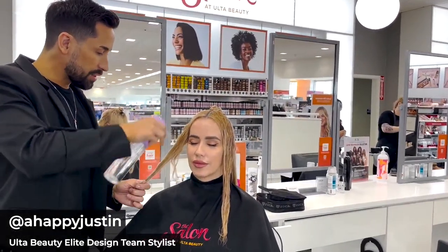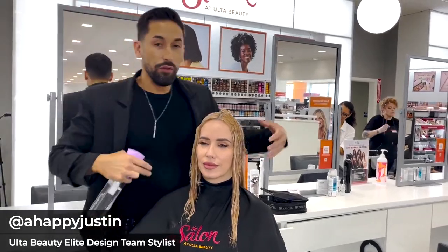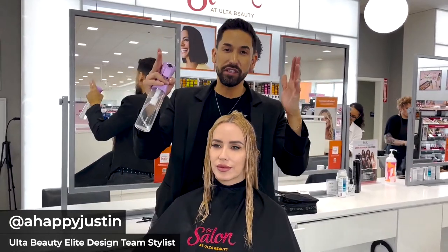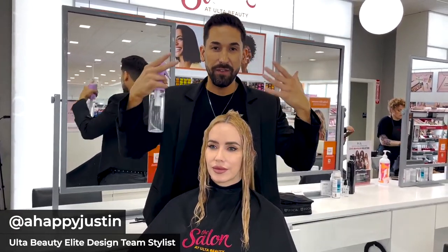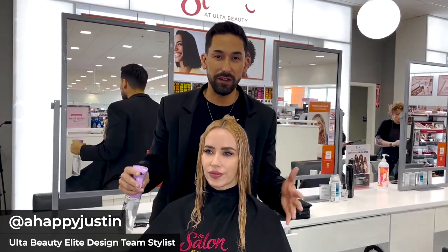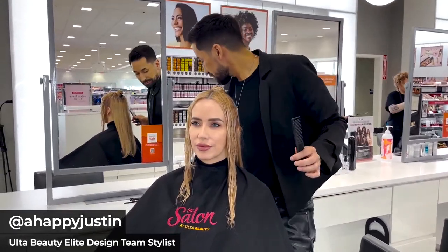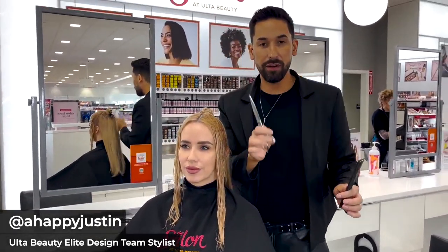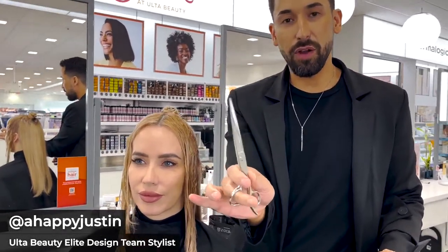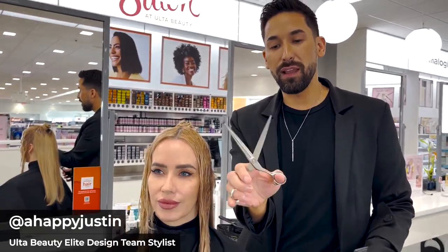Saturate this so it's even on both sides, because we're going to be over-directing this hair forward and also creating some elevation to really create that face-framing layer — almost a curtain bang into layers around the face. I'm using my Paragon 2 seven-inch shears from Arc Scissors. I like using these because they help me create really blunt lines on the hair.